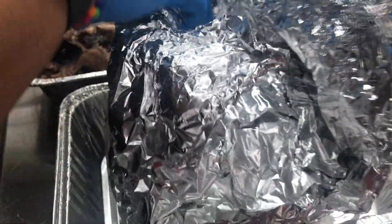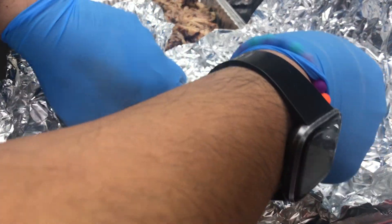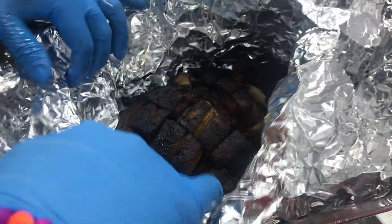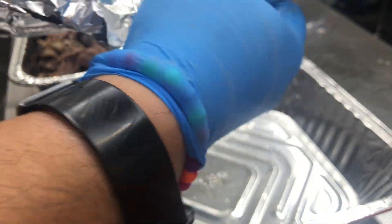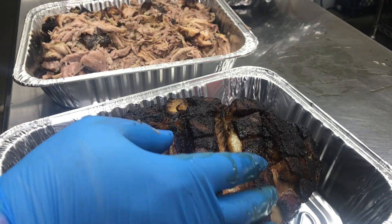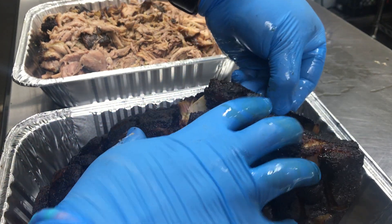I apologize on the audio quality — I'm using a new microphone and there's a hood fan going in the background. Let me do this one more time. Here's the pork shoulder we've smoked. We'll set it in the tray, and here you go — the blade bone comes right out.